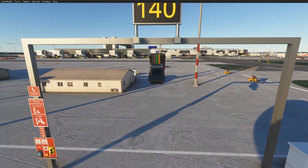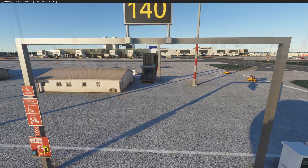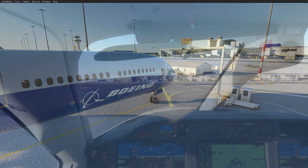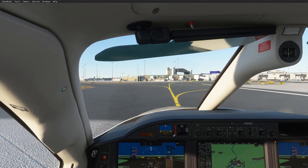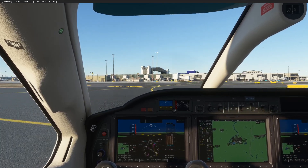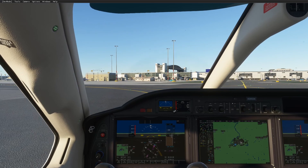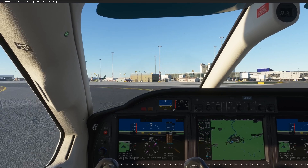I'm really surprised it worked for the Dreamliner. As you can see, my system can hardly cope with the Dreamliner — I never use it. But I very often use the TBM. Let's see what happens with the small GA. I'll be very surprised if it works for the GA as well. It might be quite a short stop, so I'll do it in bright daylight, which is the hardest to see.